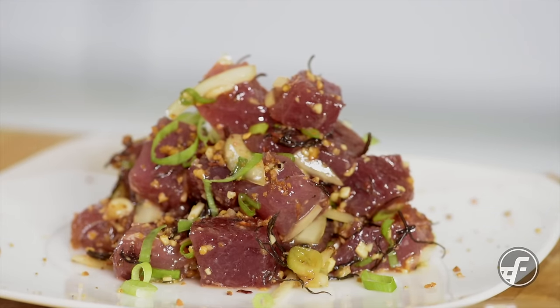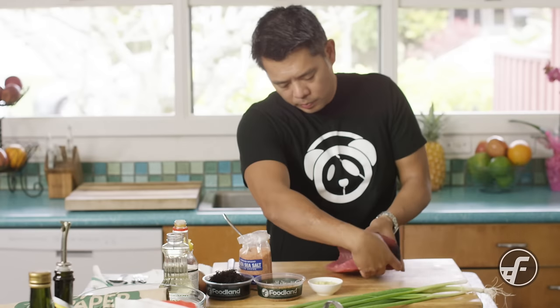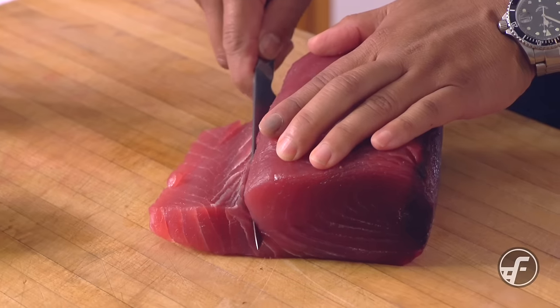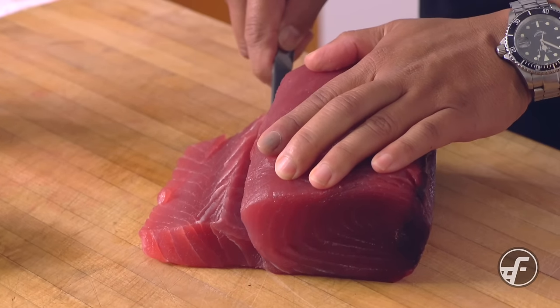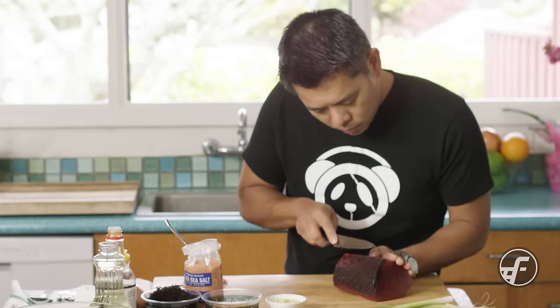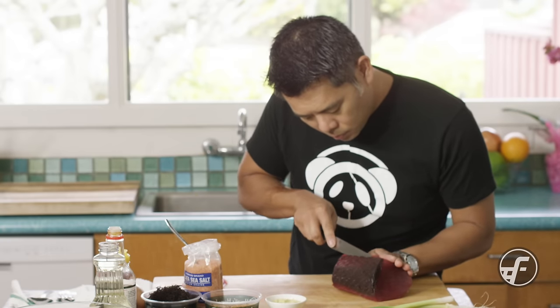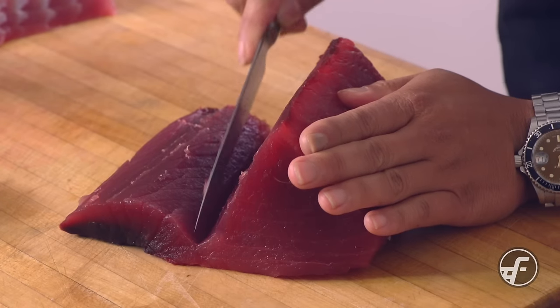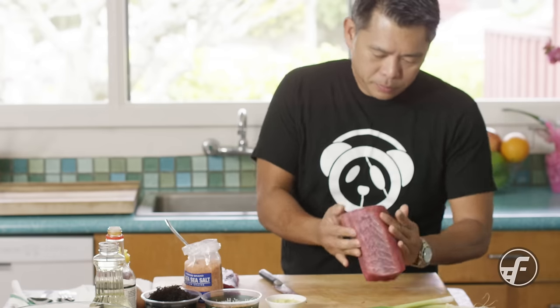Hey everyone, in this video I'm going to show you how to make an awesome classic poke recipe. For starters we're going to use ahi, and I have a really nice ahi block here. I'm going to take off some of that belly piece that has a little bit of sinew. We'll save that for something else, and then I'm also going to take off the bloodline. A lot of people like to take that and fry it crispy and eat it, but for poke it's not always the best because it can be very fishy, so we're going to take that off.